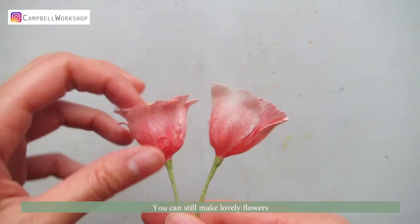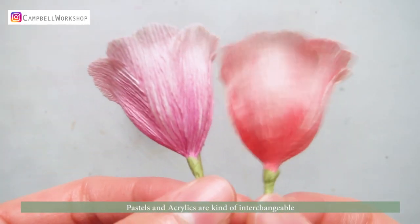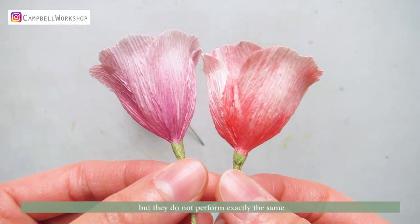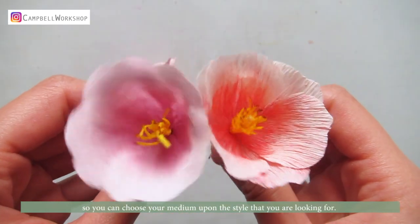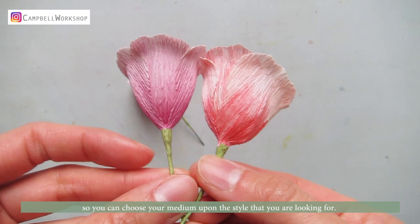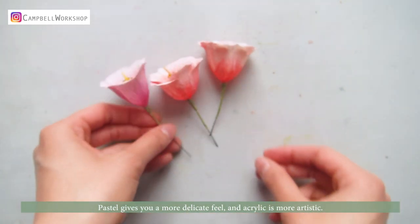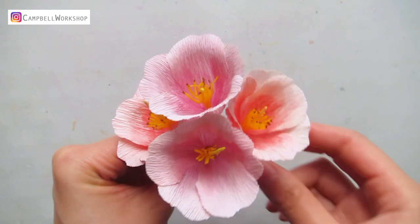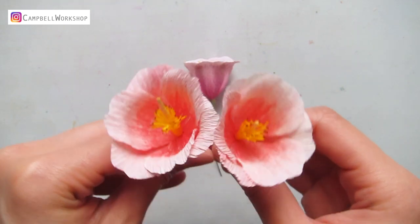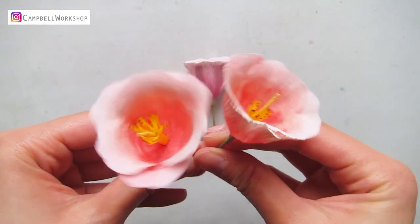To conclude, it is completely fine to color with acrylic paints on both 180g and 90g crepe paper — you can still make lovely flowers. Pastels and acrylics are kind of interchangeable, but they do not perform exactly the same, so you can choose your medium based on the style you're looking for. Pastel gives you a more delicate feel and acrylic is more artistic. There is no right and wrong answer in art — this is just my way of working.